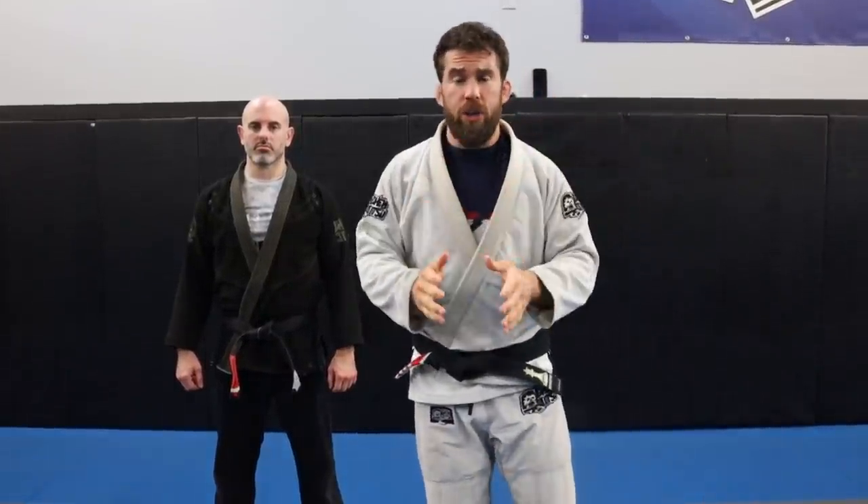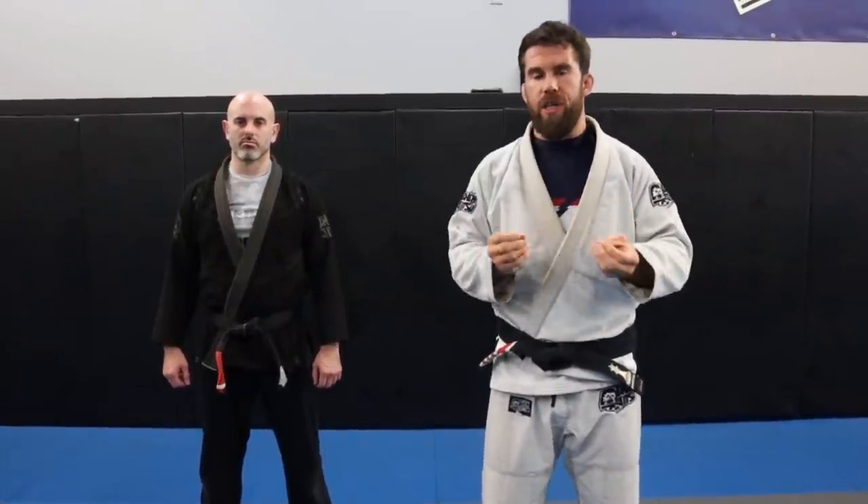To start this series off, we're going to do the double underpass. The double underpass is a pass that I'm sure you guys learned day one of jiu-jitsu. I learned it day one of my jiu-jitsu journey. And I'm going to show you how I do it and how I make it work at black belt, and all the little details that make it work.